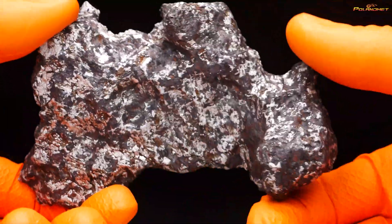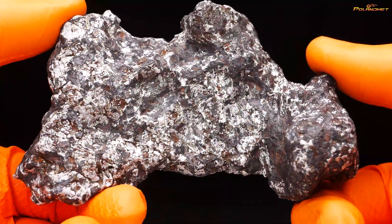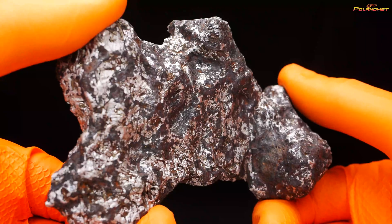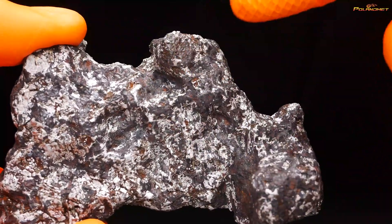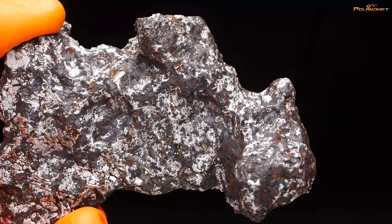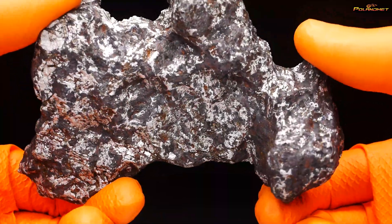The backside is ugly because it was painted — I don't know what they used — with black paint to imitate a fusion crust. For me, it's much better to just sandblast it to pure iron and give it a silver finish, because this is just dirt, not crust — it's dirt and rust. So we either leave the outside surface natural with all the patina and rust, or just clean it completely to silver.